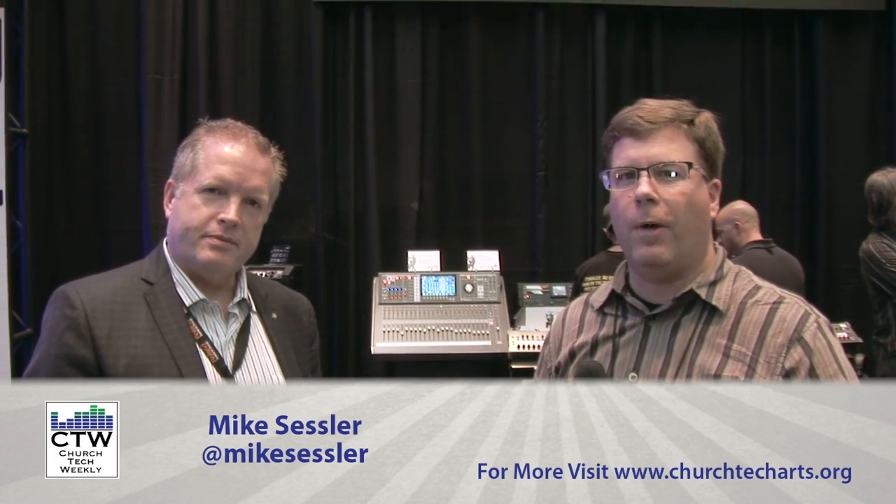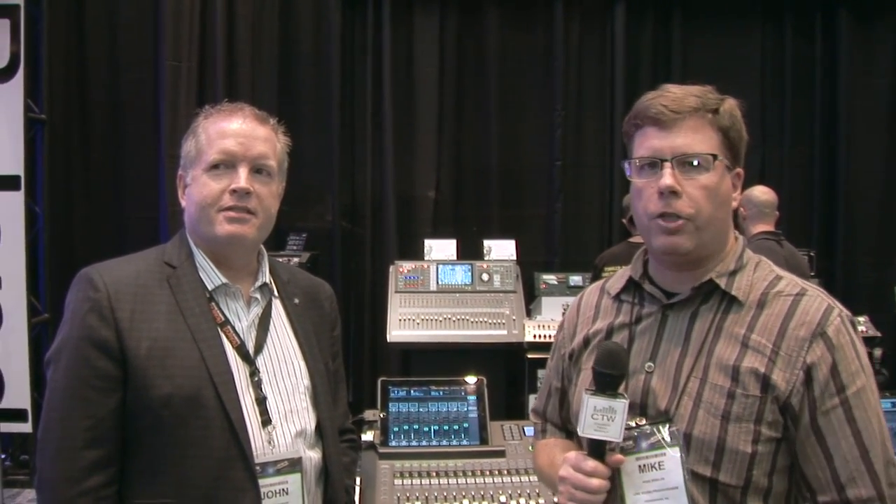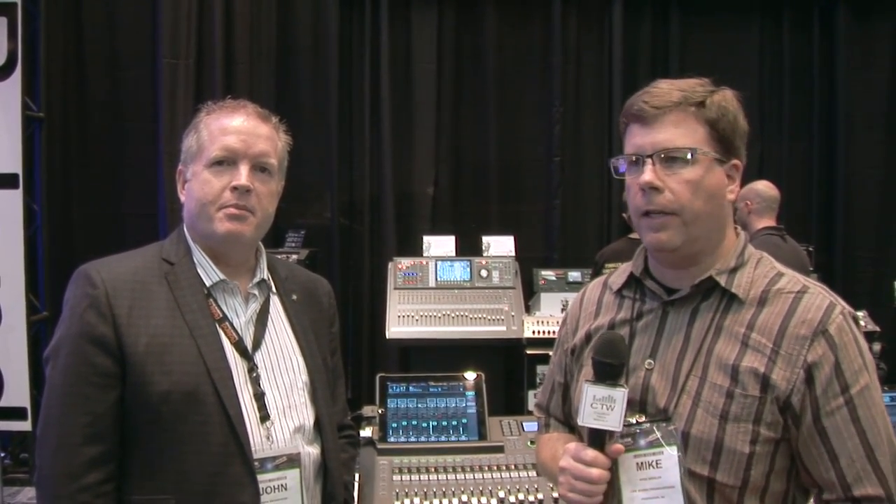We've come over to the Roland booth, and Roland, of course, has a brand new mixer out that we've been anxiously awaiting getting our hands on. It's the M200i, which is a small format digital mixer with a very well-done version of iPad integration. And here to tell us a little bit about it, John Broadhead from Roland Systems Group. Thanks, John, for being here.